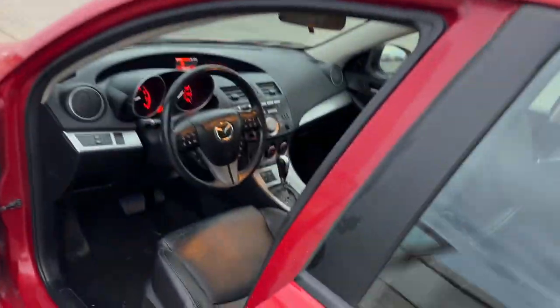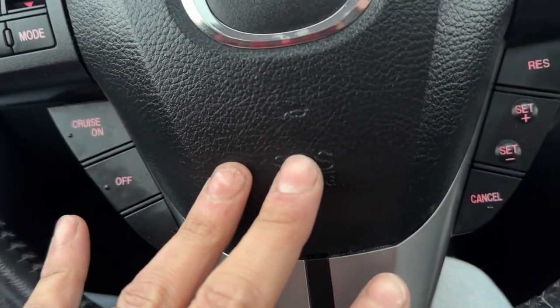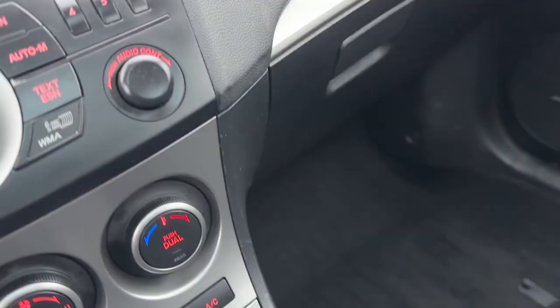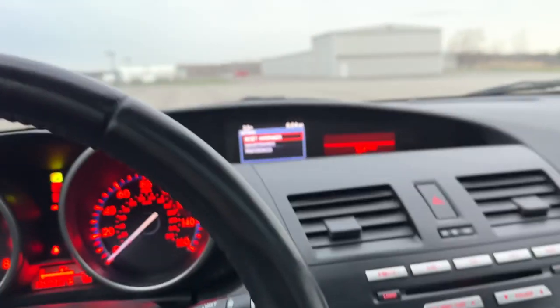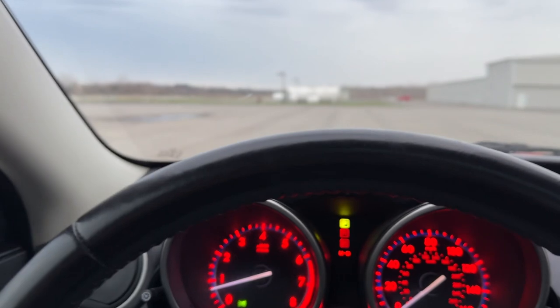Pardon the lighting here — we're running out of daylight. Inside the car, it's got heated leather seats, Bluetooth, cruise control. Passenger seat is in wonderful shape as well, as is the passenger floor. The sound system in this car, the way it handles — it's absolutely fantastic. Extremely, extremely impressive.